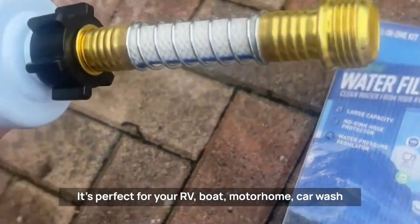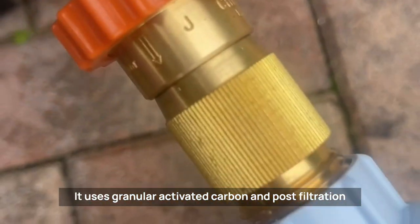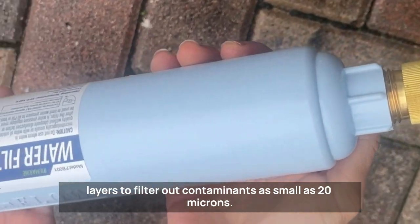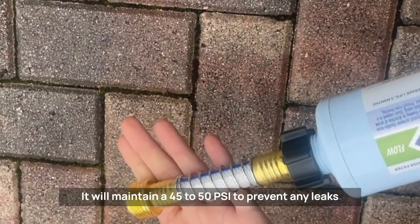It's perfect for your RV, boat, motorhome, car wash, and gardening. It uses granular activated carbon and post-filtration layers to filter out contaminants as small as 20 microns. It will maintain 45 to 50 PSI to prevent any leaks when hooked up to a high-pressure water source.